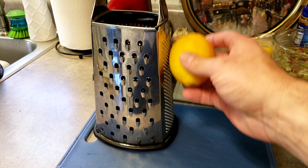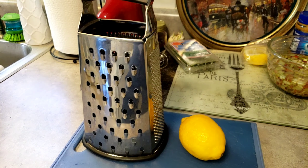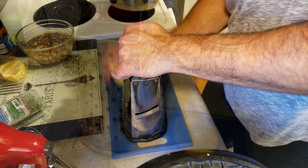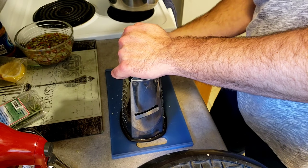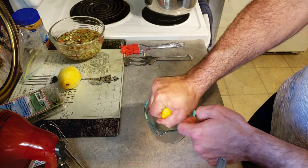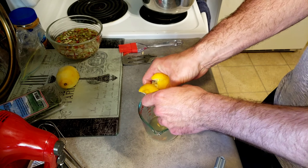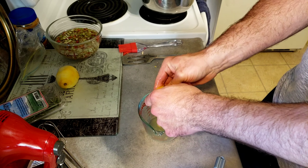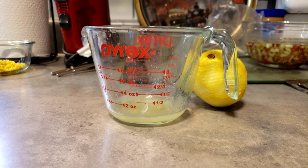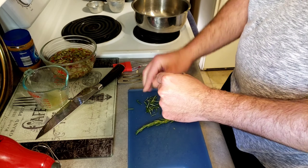Let's start zesting this lemon. While I would recommend a hand zester, we here at Ordinary Forks do not expect you to have the best equipment — use what you got, even if it is a cheese grater with a zesting attachment. Doesn't work so well, but it gets the job done, as you can see. Now take those lemons left over from the zest and get all that juice out. Work it out of the pulp — remember, you got washed hands, so it's okay. You don't need a juicer to get the juice.